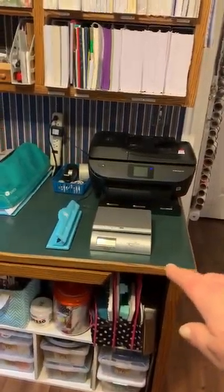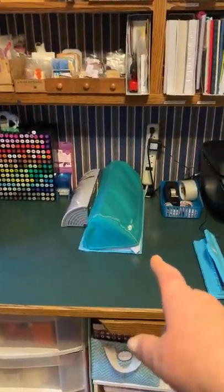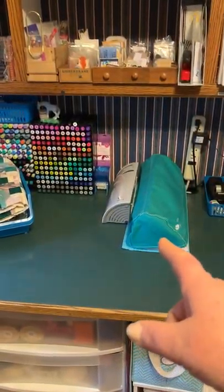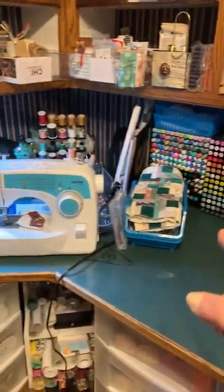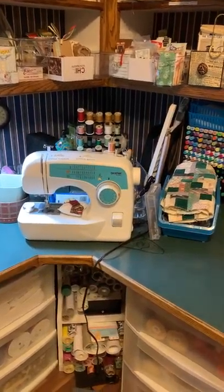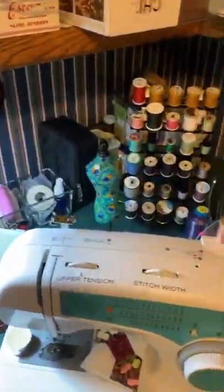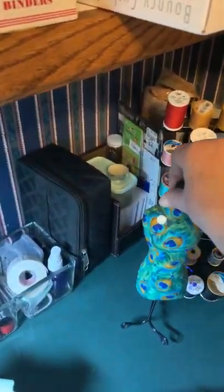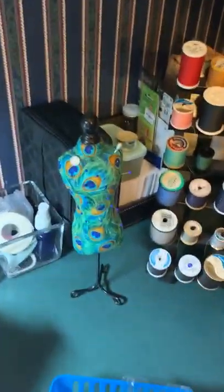We now actually have an unpacked Silhouette Cameo and a laminator and a mini Xyron, and there's all the Spectrum Noirs and Copics. And look, we have a new sewing station - the whole corner, everything that we need. There's the thread. I like this - this is my favorite: a pin cushion in peacock colors.